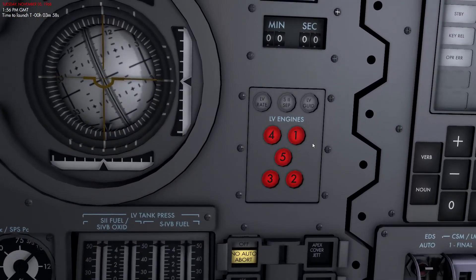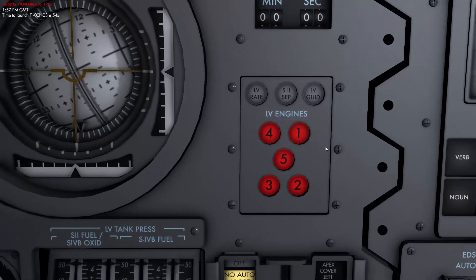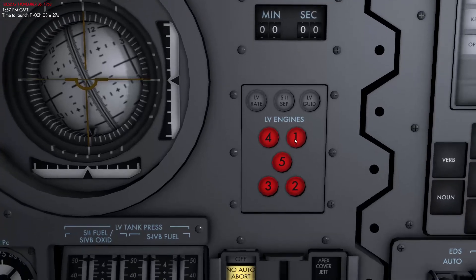We're now four minutes and ten seconds before launch. These lights being illuminated indicates the engines are ready but not thrusting. When an engine light is red it means the engine is not producing any thrust. Once an engine ignites, spools up, and produces enough thrust, the light for that respective engine will extinguish and you'll know that everything is correct.